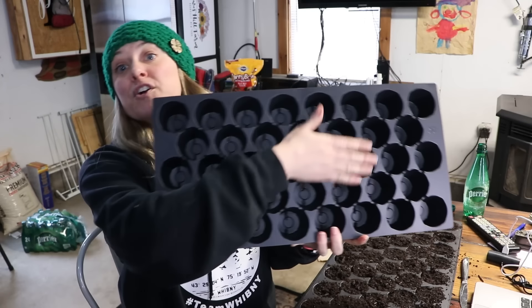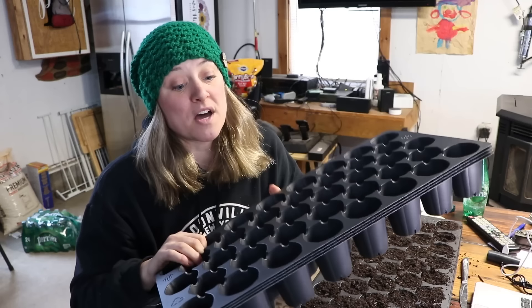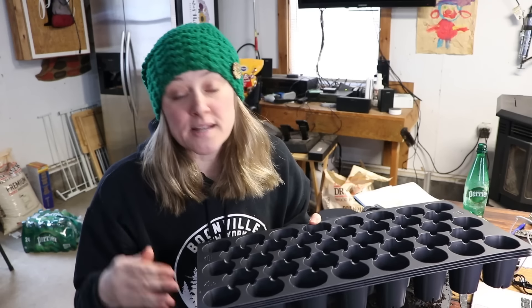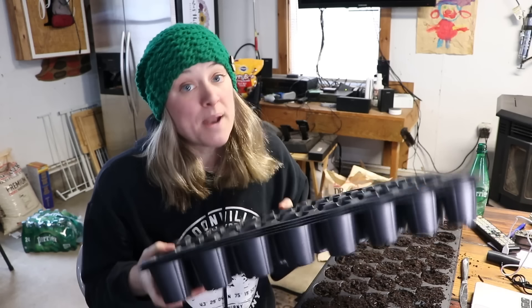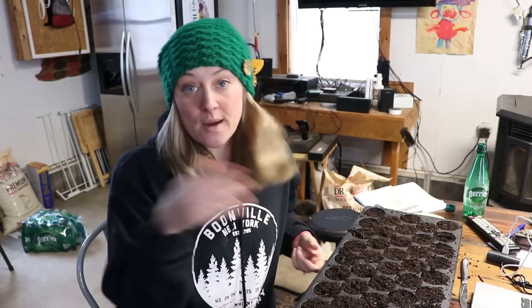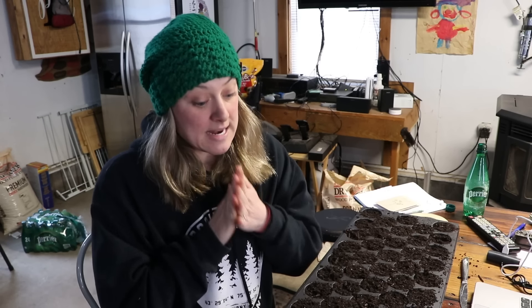I decided to take one of my trays and transplant into 38 plug trays. Now 38 is not the number of plug trays I bought — 38 is the size. A 38 plug tray means there are 38 plugs and they're fairly deep. I happened to buy these because I thought they'd be good for peppers and eggplants, but I bought 10 of them.